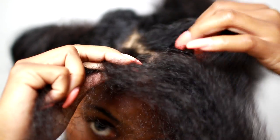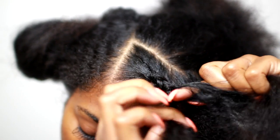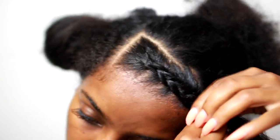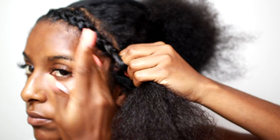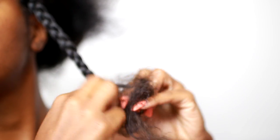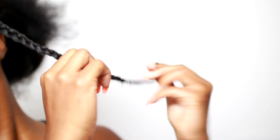So now I'm going to begin the braiding process. This is very hard to explain, but pretty much I section off this section into three smaller sections and then I grab hair every time I braid. Wherever my middle finger is going, that's where I pick up hair, and I do that all the way down until there's no more hair to gather, then I just single braid the rest of the way. I also add product along the way if my hair seems to get dry. I'm going to braid all the way down and finger coil out the very ends so it's a nice spiral curl, which also seals everything in so it doesn't unravel at night.